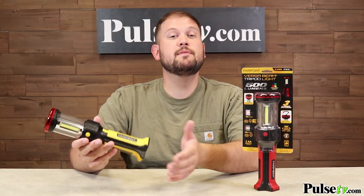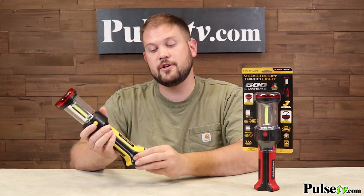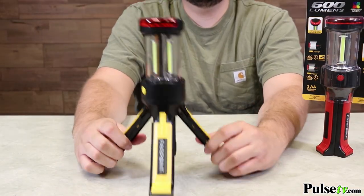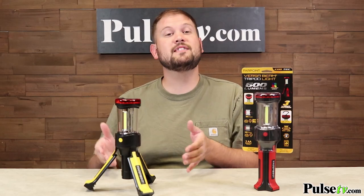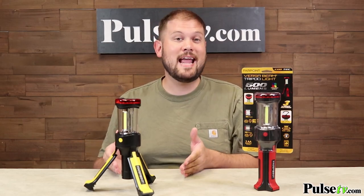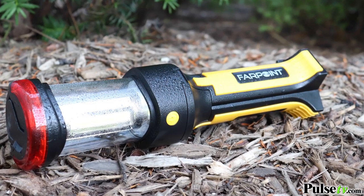Operating the tripod is super simple, making it very easy to transition from a handheld lantern to a standing lantern. All you have to do is pull one leg out and then continue with the other two, and you have yourself a tripod. This light is as rugged as it is handy — it's both impact resistant as well as weather resistant, so don't worry about using it out in the rain.